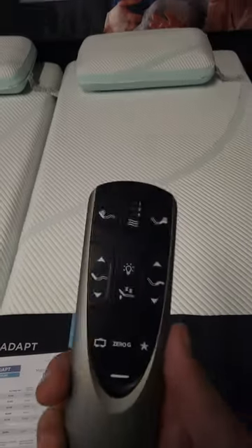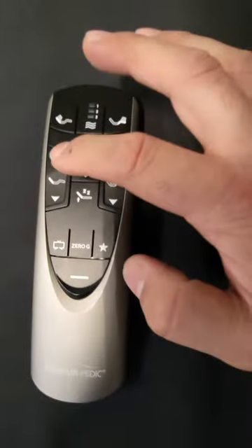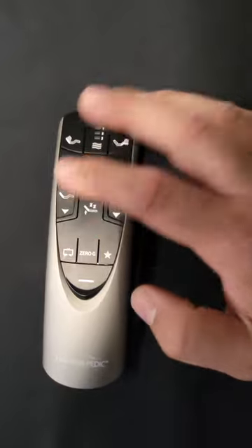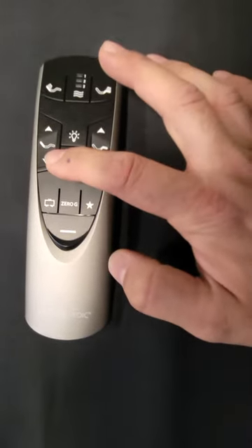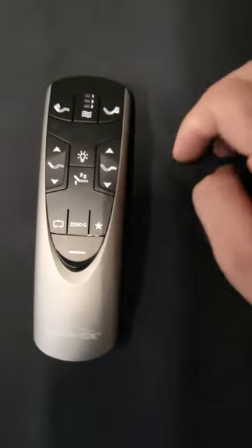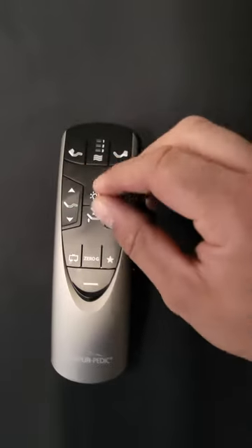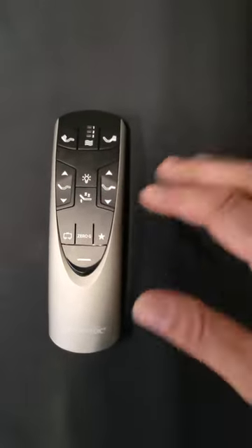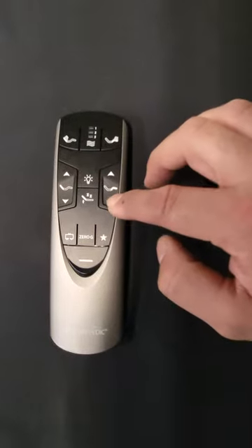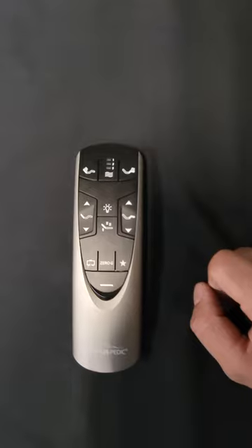So if you pay attention to your manual at all, there's a child lock on here. The way you engage it, you press the up and down — that's the up and down for the head — then the up and down for the foot is how you turn it off. You have to hold it for about three seconds or so. The remote will start blinking — that's how you know it's on. Then you hit the down and up and it'll blink again — that's how you know it's off. So if you run into an issue where it doesn't work, try that.